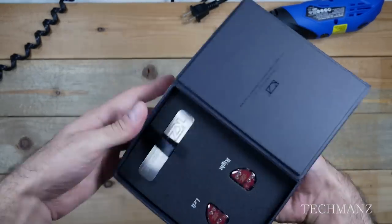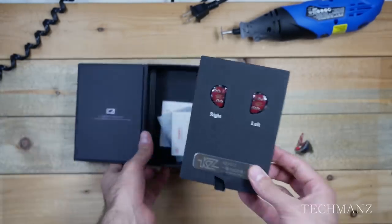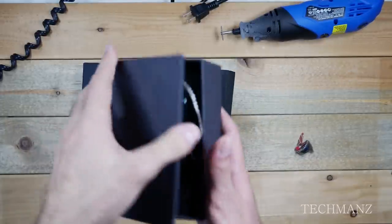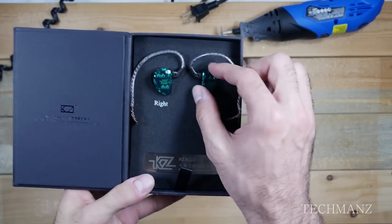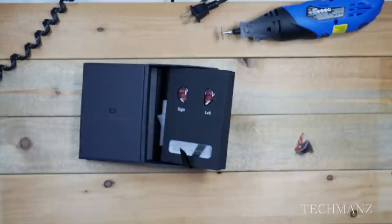First up we've got a brand spanking new pair of KZ-AS10s. Again, these are the black versions that Gearbest sent out to me to disassemble. I also have the green versions that were sent to me by a different company, but I won't be disassembling those — I'll be disassembling these ones right here.